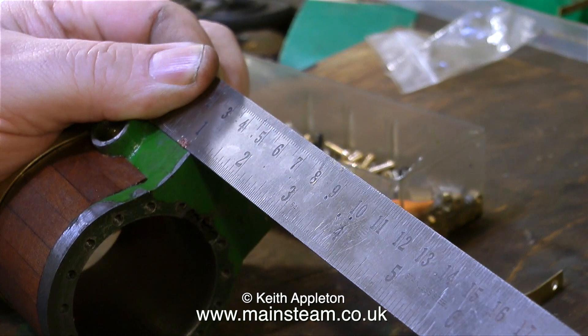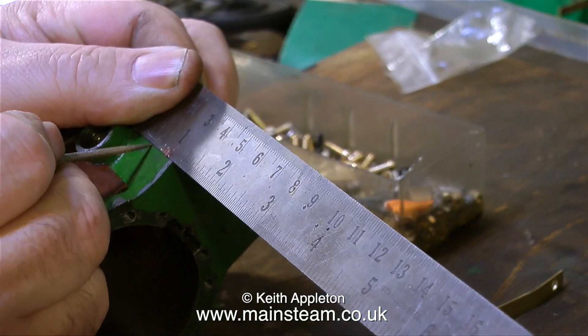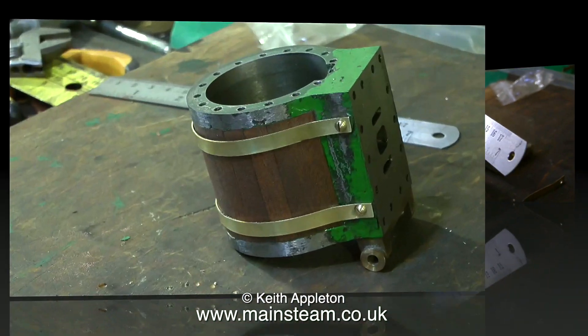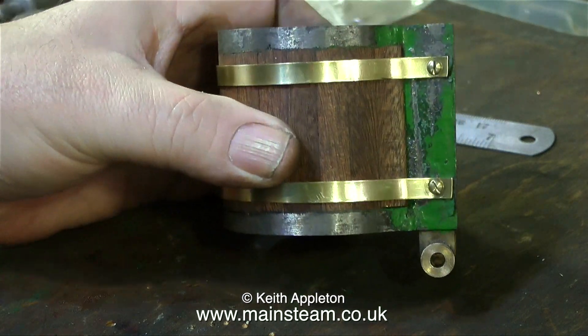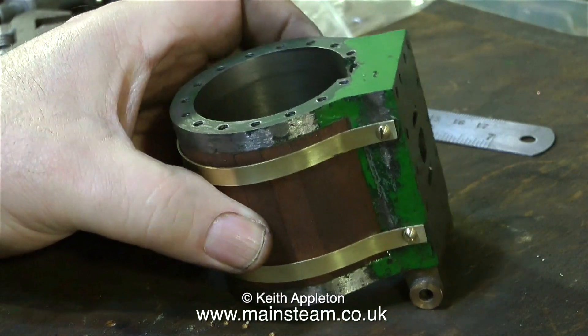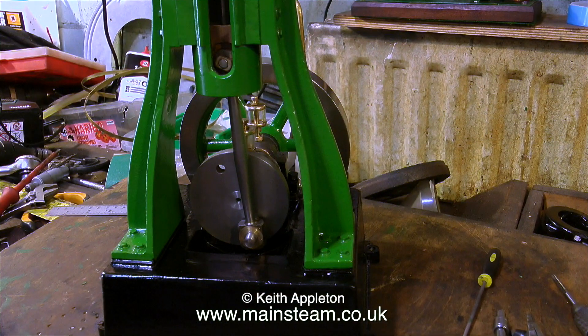In this clip I'm measuring and marking out for the final hole, which I'm going to drill and tap in the steam chest, once again being very careful not to break through into the hole for the steam chest studs. This shows the initial fitting and it's not looking too bad — a bit of adjustment needed. When the cylinder is painted, the mahogany is varnished, and the brass bands are polished up, it will look okay.